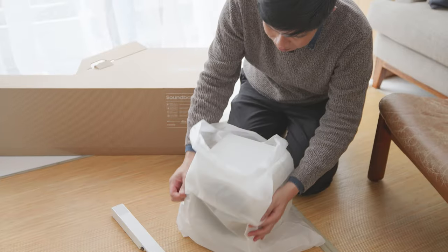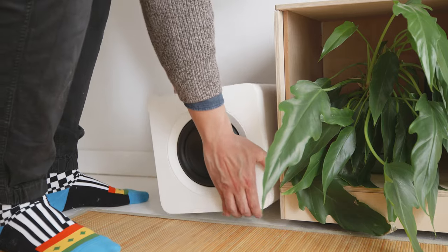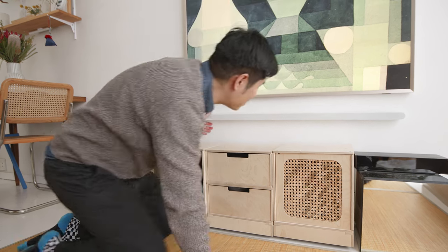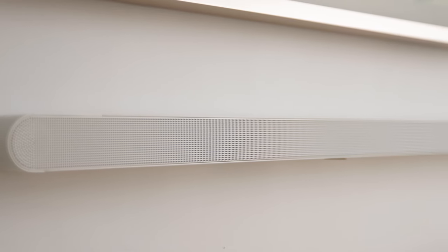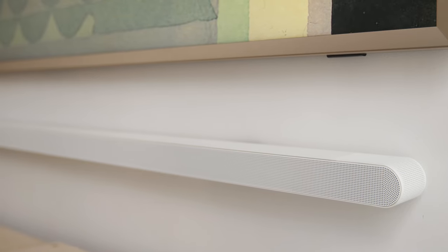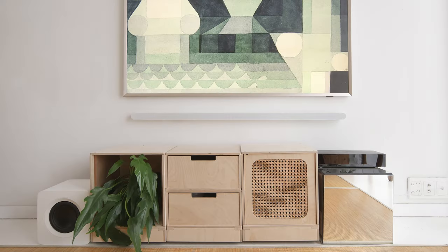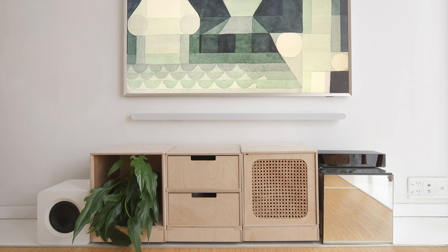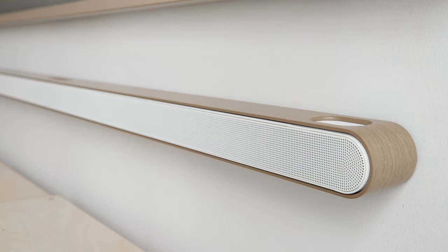A quick shout out — thank you to Samsung for sponsoring this video. We watch a lot of movies at home, so having a great sound system is crucial for the experience. Usually a soundbar is pretty thick and black and totally ruins the interior, but with the Samsung Ultra Slim Soundbar, it's just so slick and blends into the space so well. It comes in black or white and you can customize the skin for the soundbar to suit Samsung The Frame and your interior.